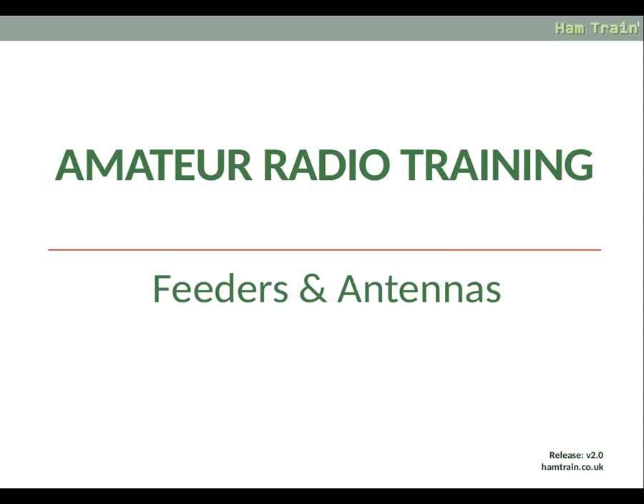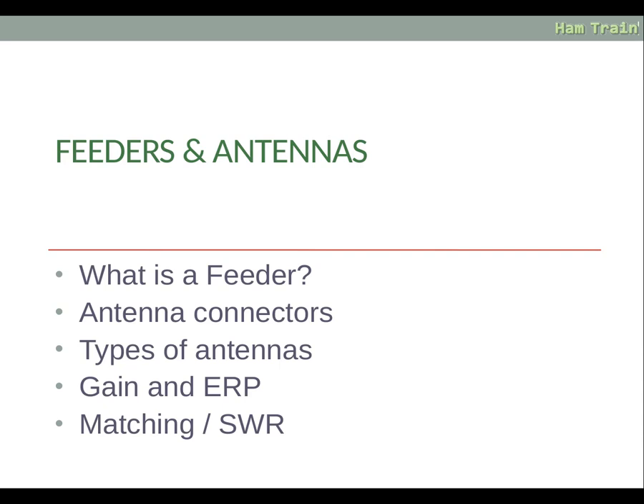Hello and welcome to the fourth set of slides for the foundation license for the South Noughts Amateur Radio Group. This set of slides are going to describe feeders and antennas. We're going to discuss what a feeder is, antenna connectors, types of antennas, gain and effective radiated power, and matching and SWR.